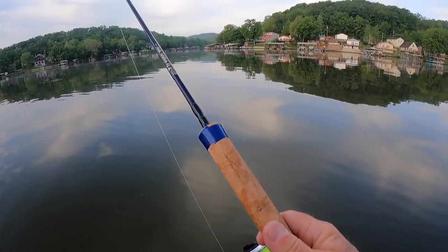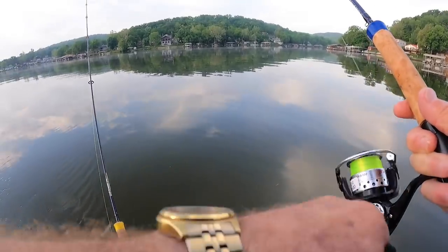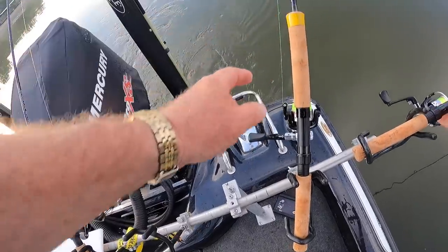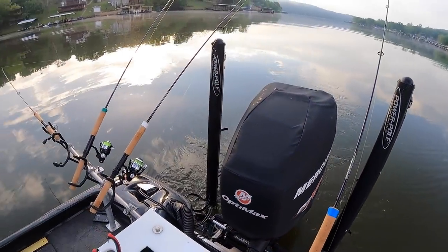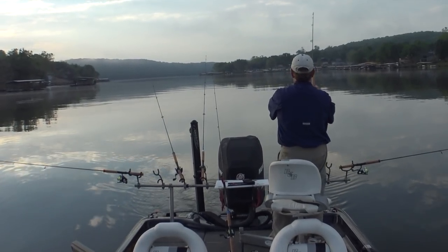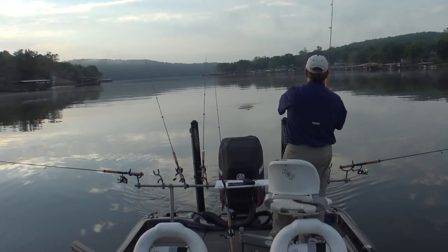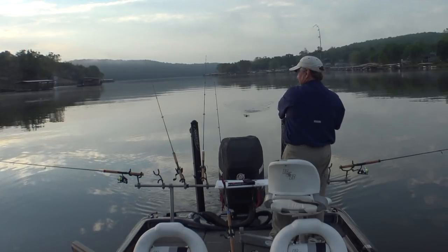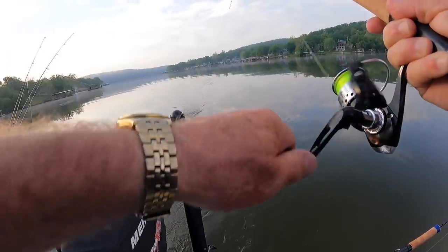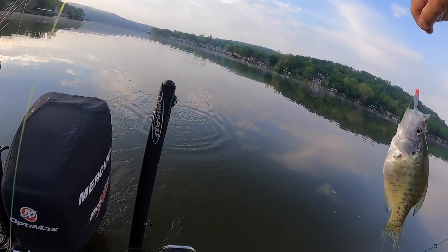Like my crankbait rods, I've got colored tape on the ends of each of these rods. So that blue is that Southern Pro — it's been a good one. And that yellow is that blue ice that we've caught some fish on. I'm changing a route down to the old Southern Pro that is catching the dickens out of them. That and the blue ice.